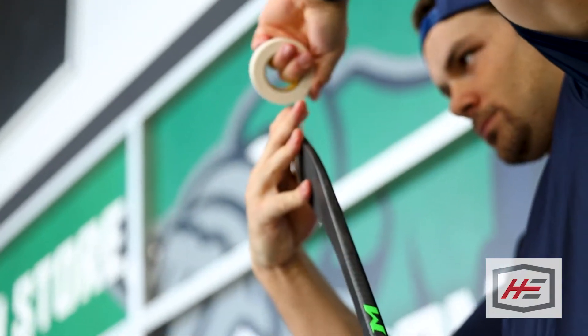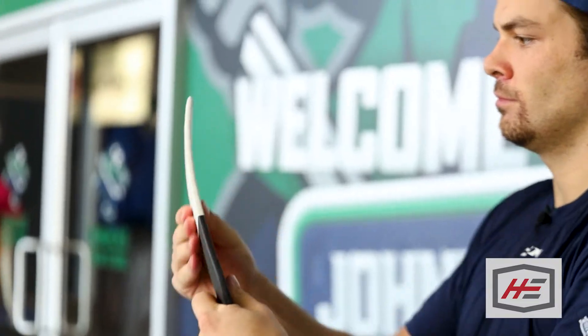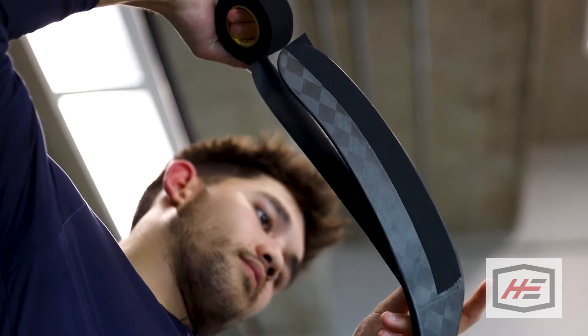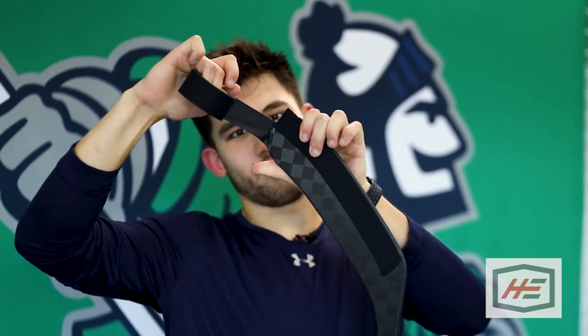Always go heel to toe, finish it off, and then just press it all down and make sure it's on there nice and tight. I tape my stick — I go one full strand up and then down, and then I do one more on top of it with a little bit of a crease here. I didn't always tape like that; I started last year actually in Utica — my teammate Josh Wesley had taped it that way his whole life, and I actually made fun of him for doing it.